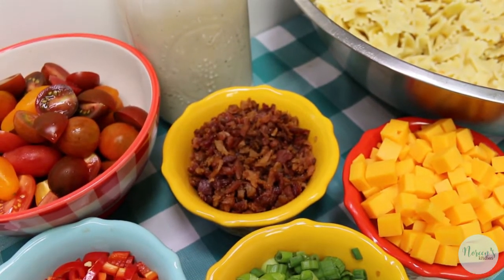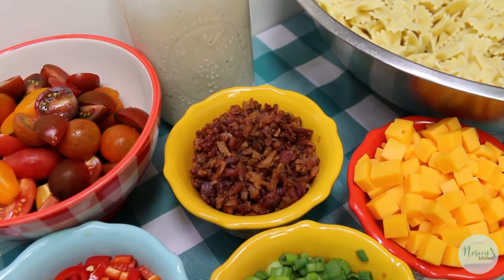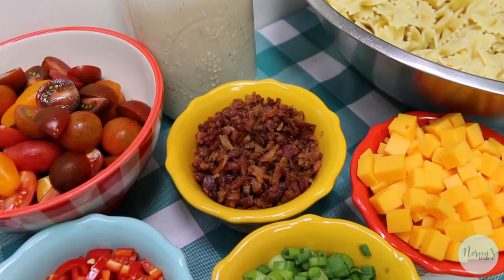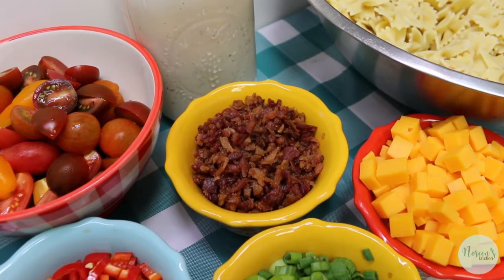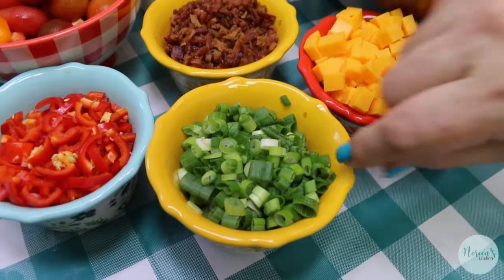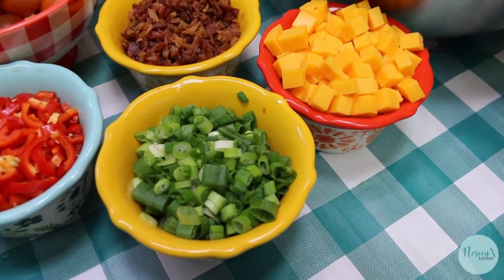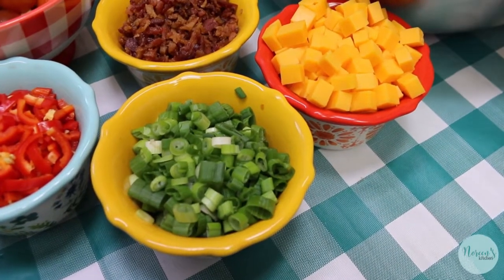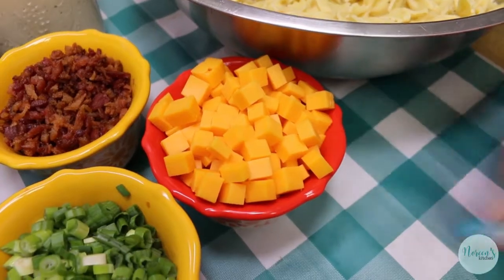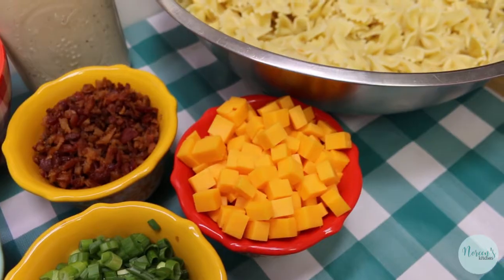I use the crumbled bacon from Sam's Club — it comes in a big bag and is really great to have on hand. I just put about a cup on a paper towel on a paper plate in the microwave for a minute to crisp it up, and it's perfect for this salad. I have a cup of green onions — I cut the whole bunch, top and bottom ends off, green and white parts — and approximately a cup of cubed cheddar cheese. You can use shredded cheddar or leave the cheese out if you don't like it.